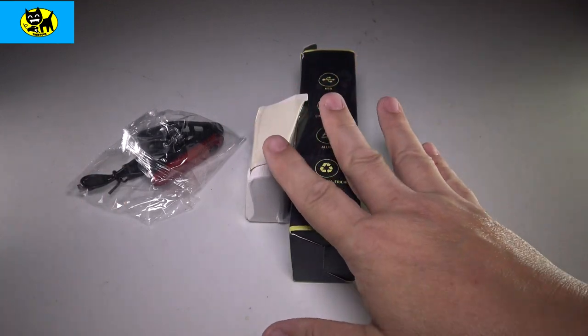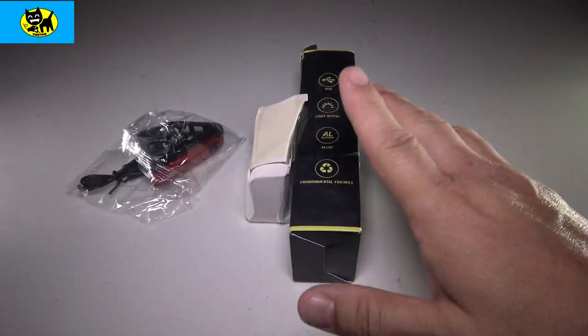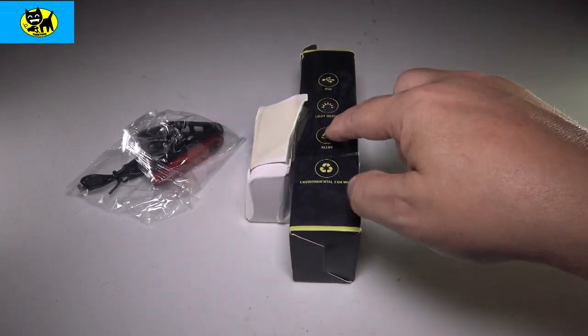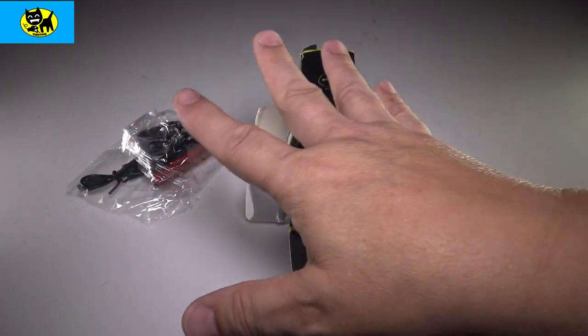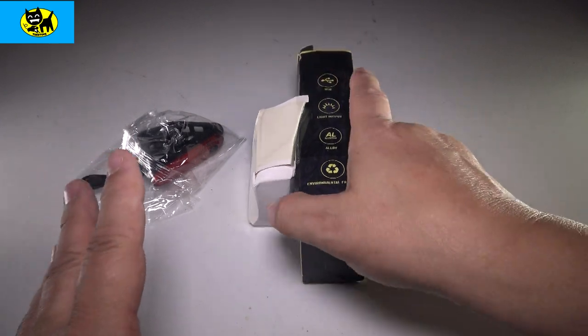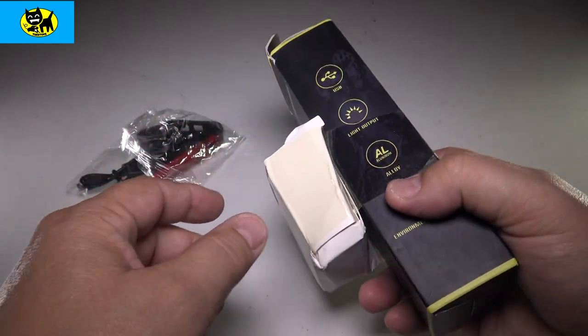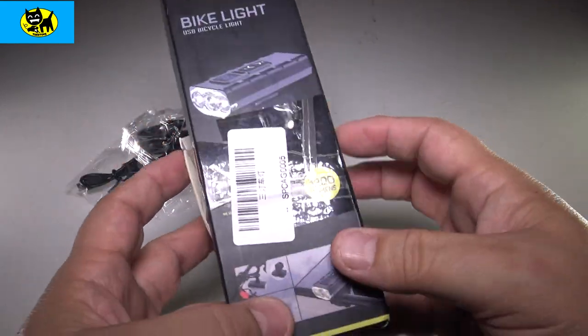Hey friends, Tux here. I got something which is perfect for summertime. This is a bike light from Vastfire. And this is actually not just a light, this is actually a whole kit. Now this is how it came from Amazon in a small padded bag. I do blame UPS for squishing the box a little bit, but really cool set here. We're getting into each element of this.